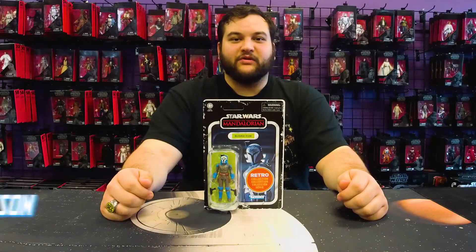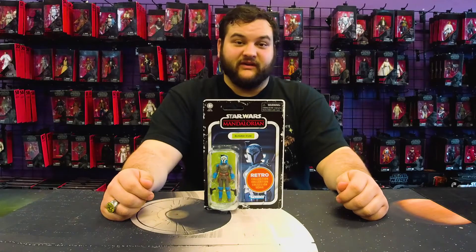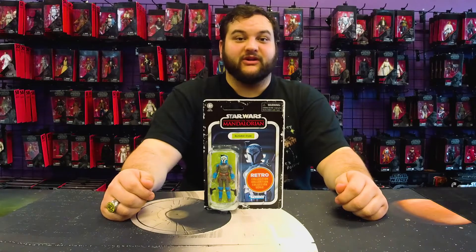Hello there, Star Wars fans, and welcome back to another Rebelscum.com figure review. Today, we are reviewing the Bo-Katan Kreese figure from the Wave 2 The Mandalorian Retro Collection.